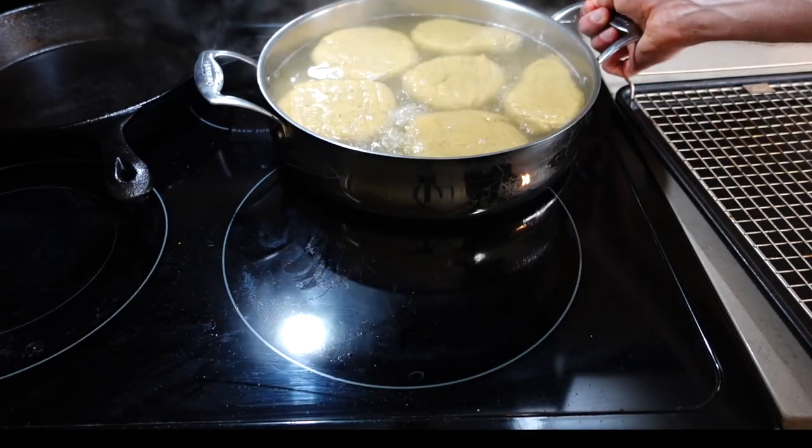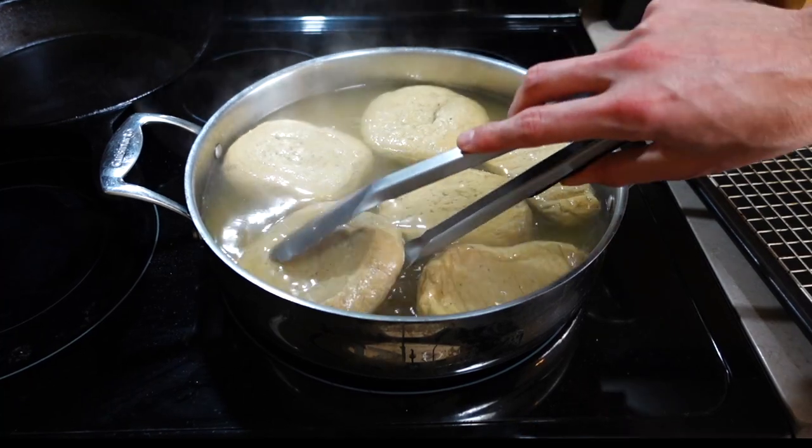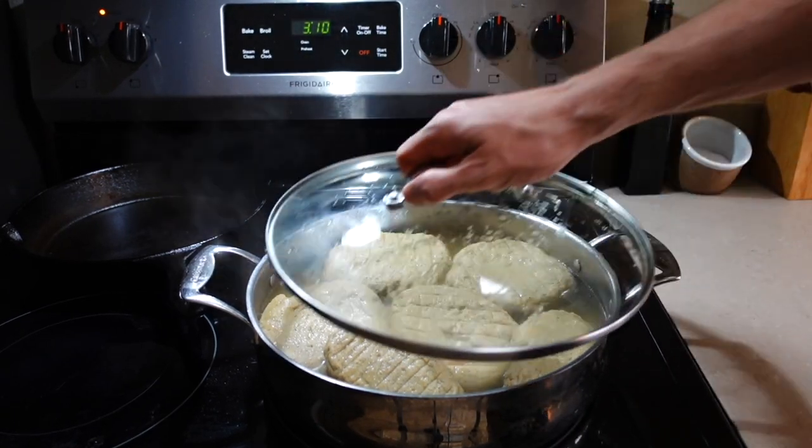Don't let it boil during the rest of the cooking — I say this almost every video, it is the easiest way to destroy a recipe. When time is up, turn off the heat and cover with a lid, and once they cool down, put the whole thing in the fridge overnight to let the gluten develop further.